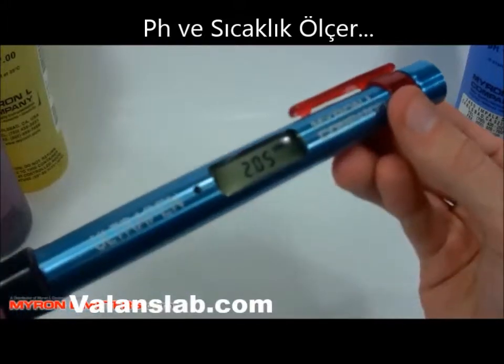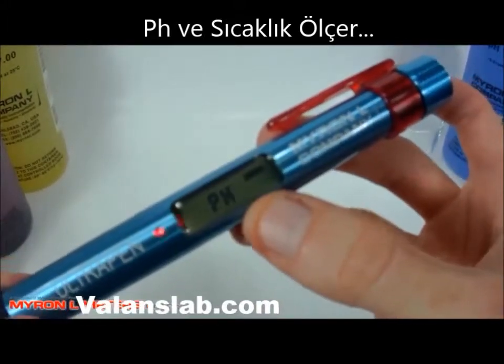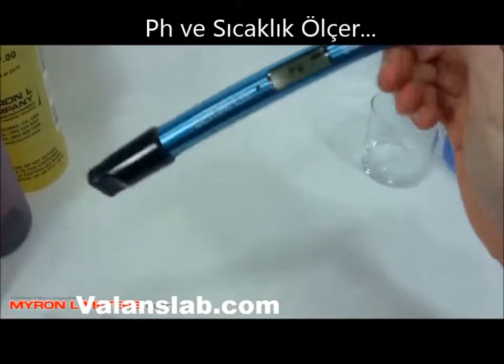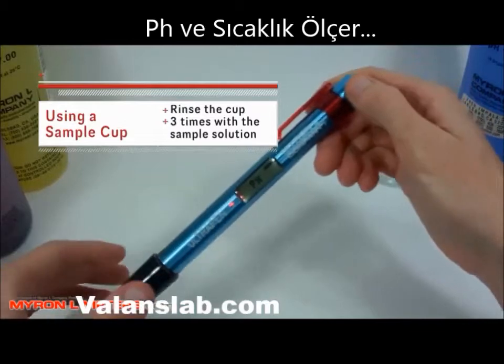When you press it, the firmware version is shown and then it immediately starts to take a measurement. The red blinking light means you put it in the solution, swirl it around and knock any air bubbles loose.